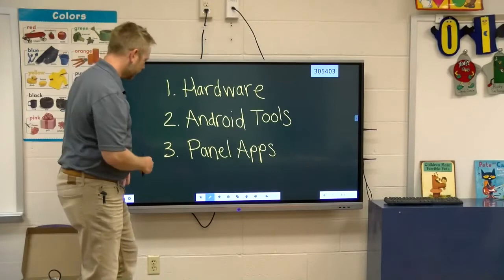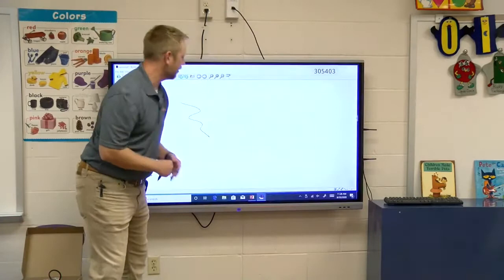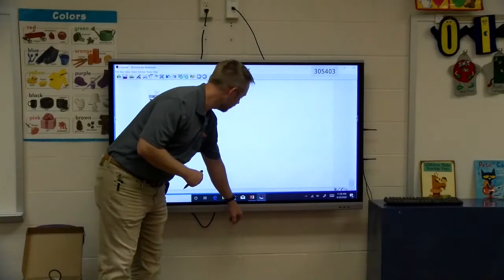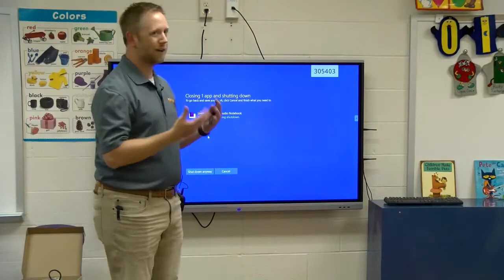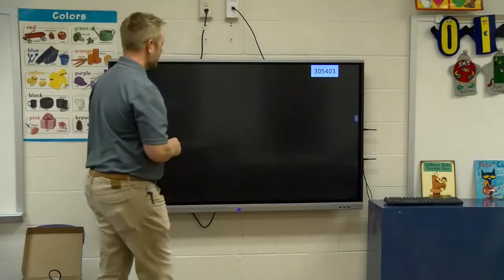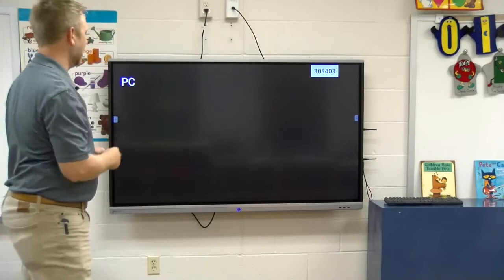This panel is its own Android device, kind of like a phone. It can do a lot of things independently, or when connected to a computer. The second part of this session will be about all the different things I can connect and how I interact with them. Let's start with the hardware. Right here you have your power button. I'm going to go ahead and shut this all the way down so we can see what it's like from the very beginning.